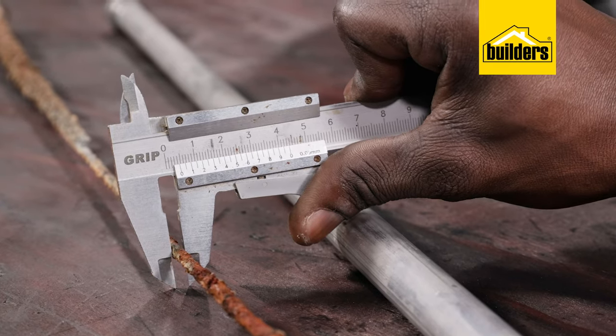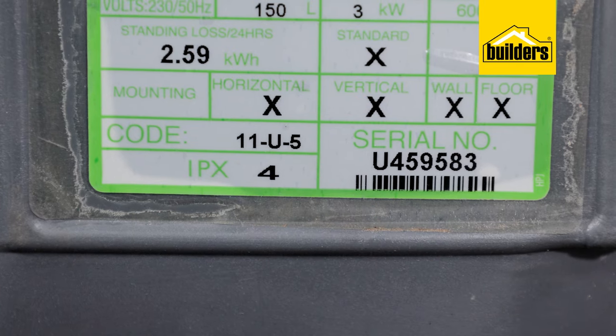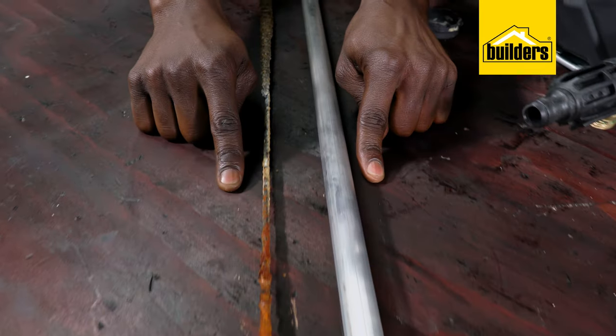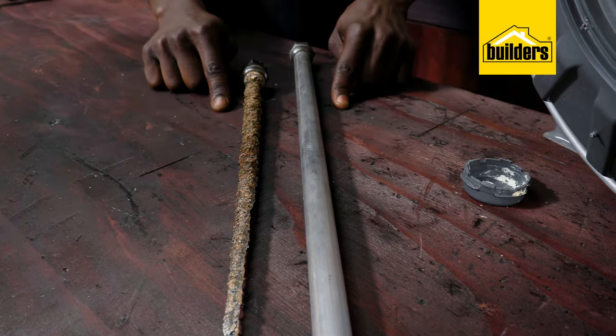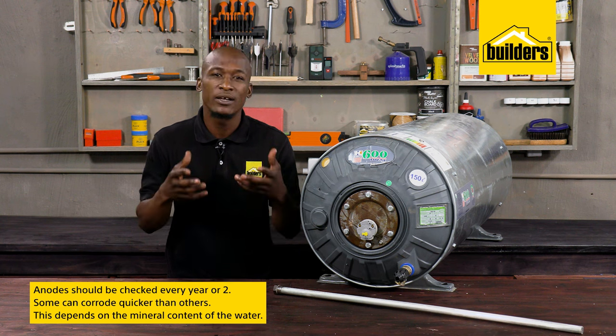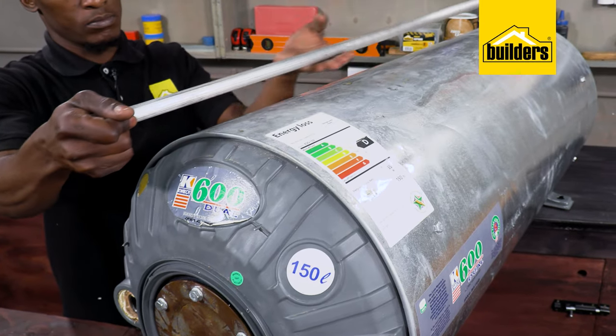This particular geyser was made in 2016, as indicated by the letter U on the geyser, so I'm assuming this is not the original anode. This one has reached the end of its service life and needs to be changed. Anodes should be checked every year or two, and depending on the mineral content of your water, that will determine how quickly it corrodes.